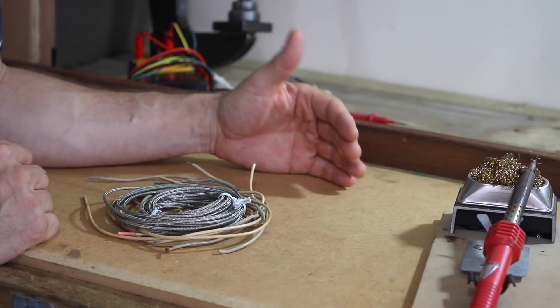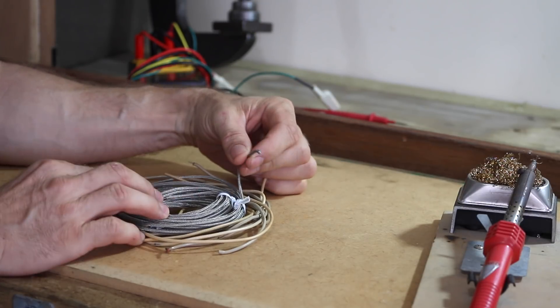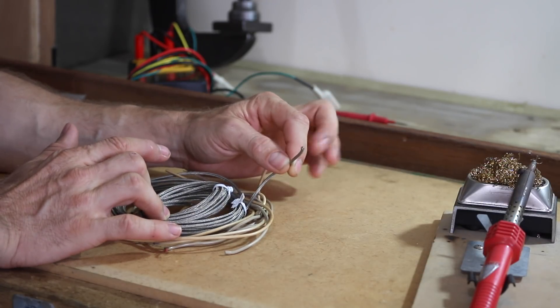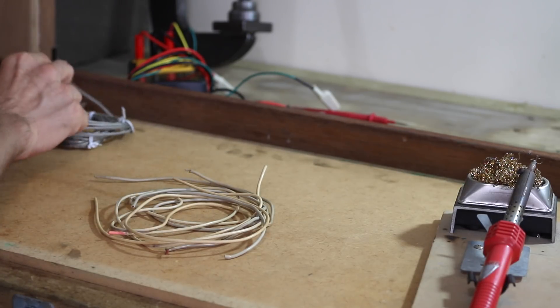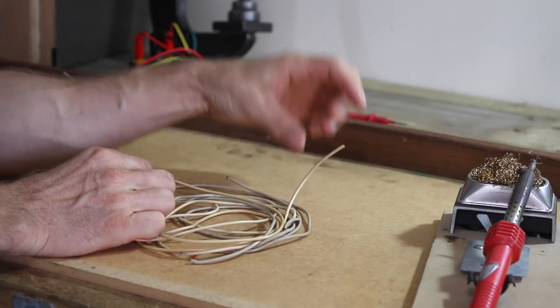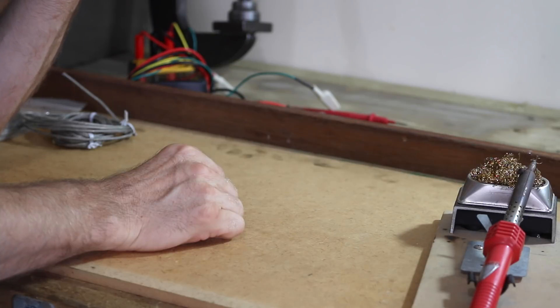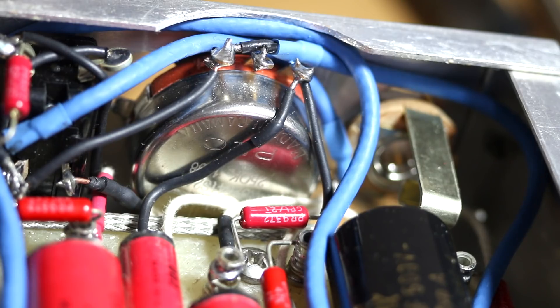I found it incredibly frustrating trying to find the appropriate shielded hookup wire online. The stuff I've found is shielded really well, but it's huge — about 15-16 AWG — and I really need 22-23 AWG. I've also tried to get shielded wire out of the carcasses of old tube amps; it's about the right size, but it has the melting point of peanut butter and ends up a big gooey mess of insulation and toxic chemicals. So the best solution I've found is to make your own.